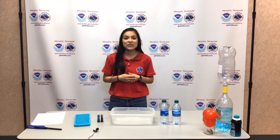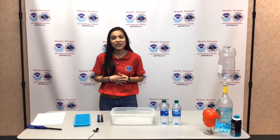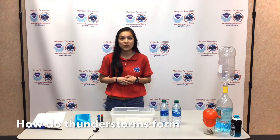Hey everyone, this is Meredith White with the National Weather Service in Memphis. Hopefully you guys have been able to check out our weather experiment video that we posted yesterday. We have a couple more that we want to share with you, including this one today, which is called How Do Thunderstorms Form?